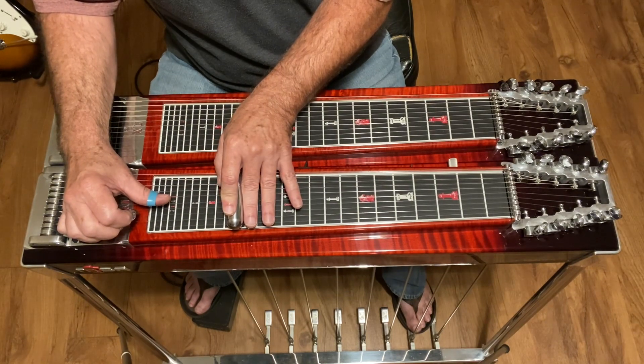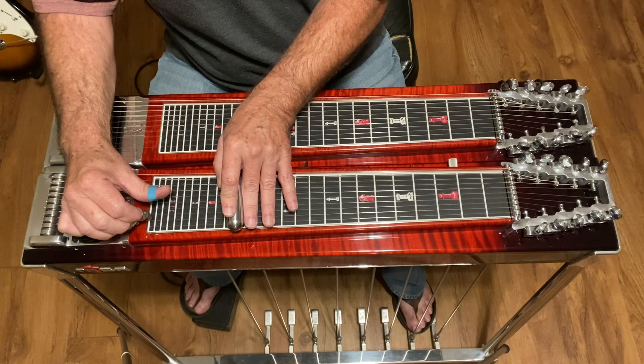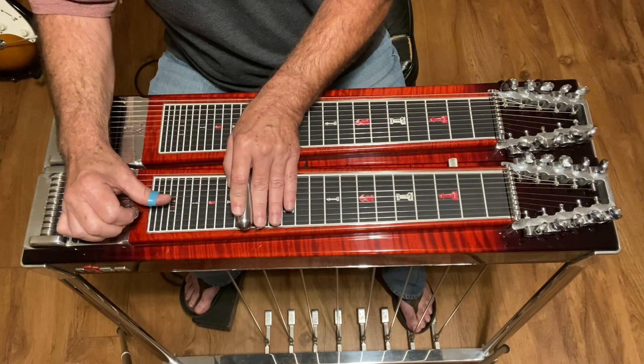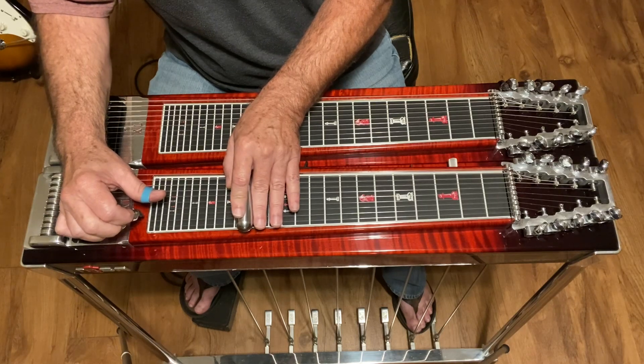Then you're gonna move to strings two and three, slide back one fret and release that lever, then hit five again, then two and three again, then five again, then three and four, then two and three again, and slide back a fret — so now you're at fifteen.